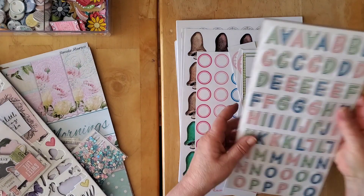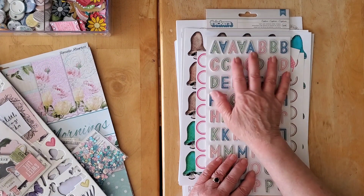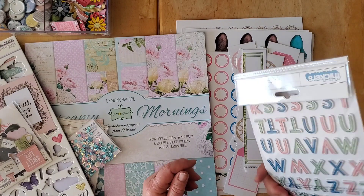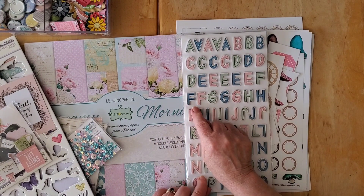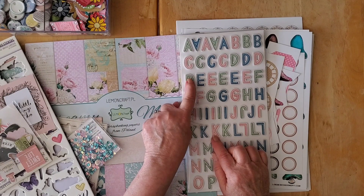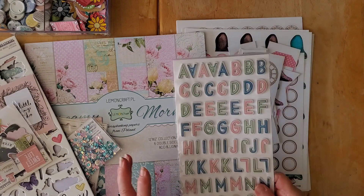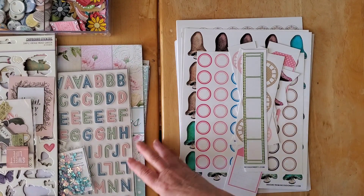I went in and got an alpha — a set of Thickers that I've had in my stash. I have a little bit of trouble sometimes with multi-color ones, but I think this was a Crate Paper Chic collection. I'm going to try and use some of that — the pink works, and even though this has a little more green and this a little more blue, the tonality works quite well. So we have an alpha.